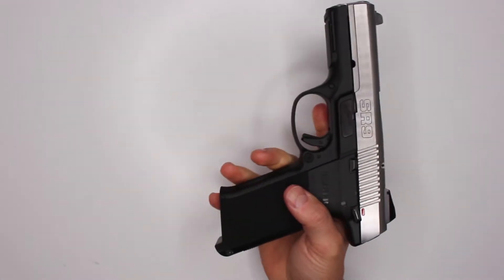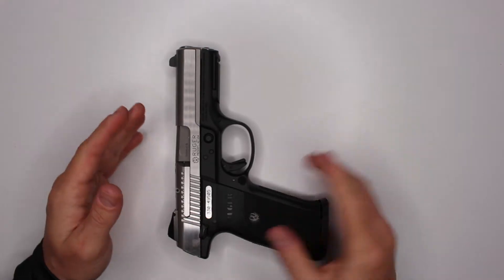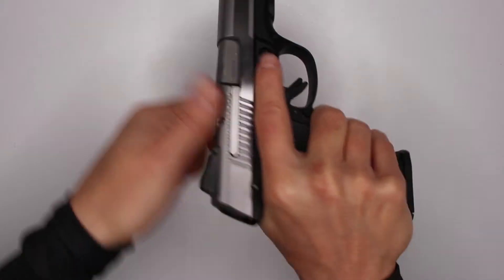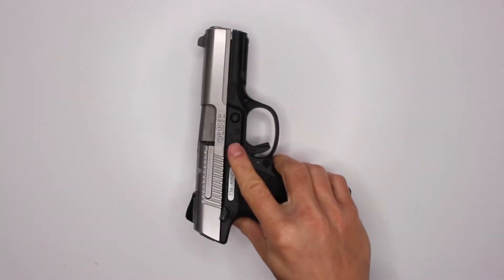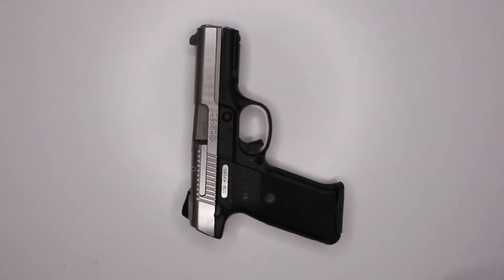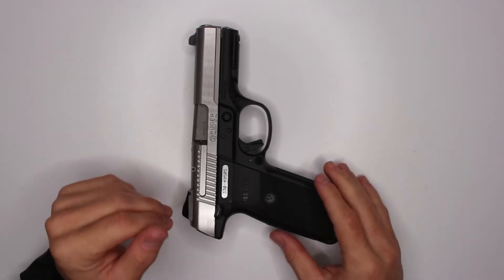I'm firing it without the magazine in it, but actually if you read the manual they do not recommend doing that. You can dry fire it, but only with the magazine in. I'm not entirely sure what difference it makes, but that's what the owner's manual says.